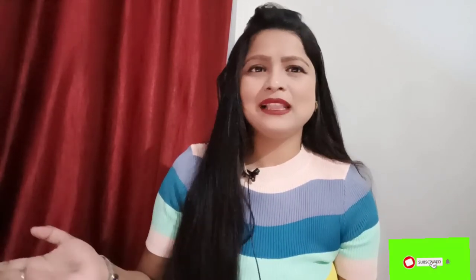Please like, subscribe, share and comment. You will see this best video. Until then, bye bye, love you and take care. Love you all.